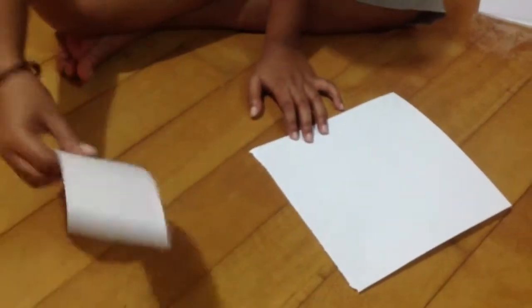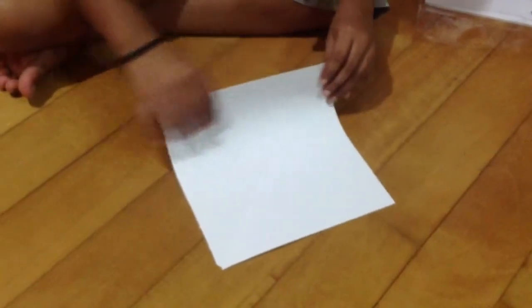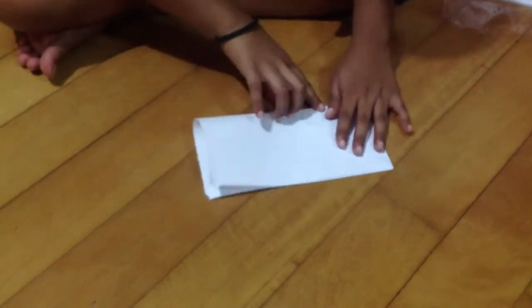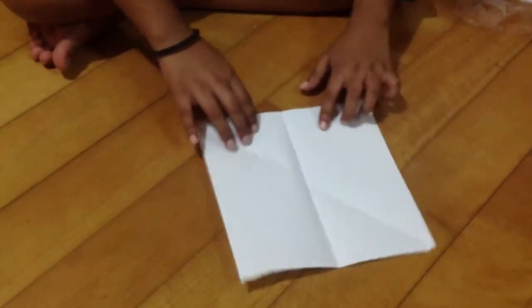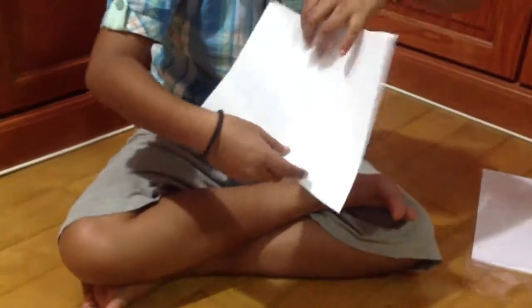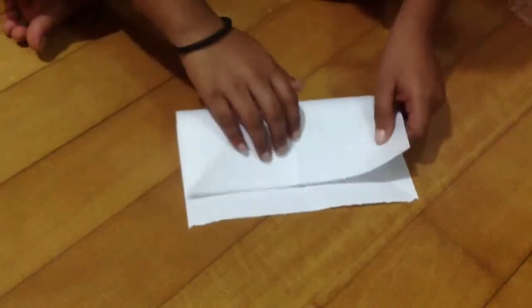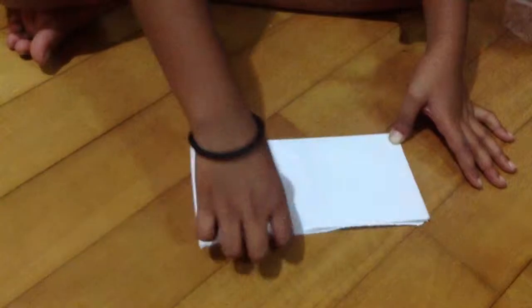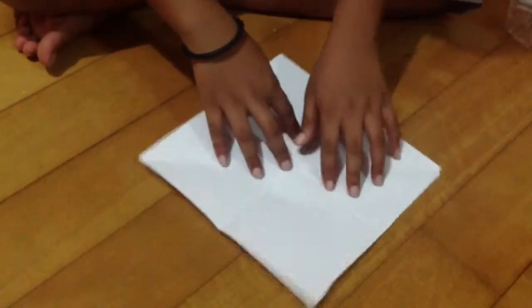Set aside the excess paper. Now fold the paper in half, then fold it in half again the other way so the crease runs like this. Once you've done both folds, you'll have four small squares marked on the paper.